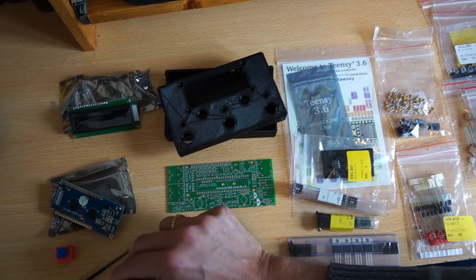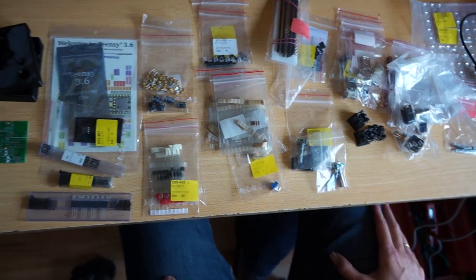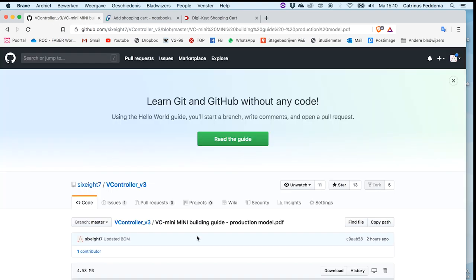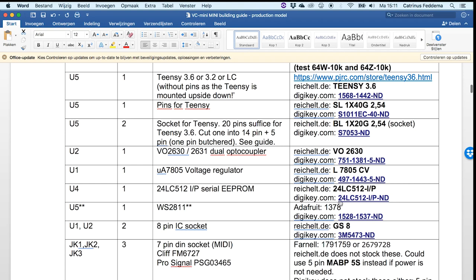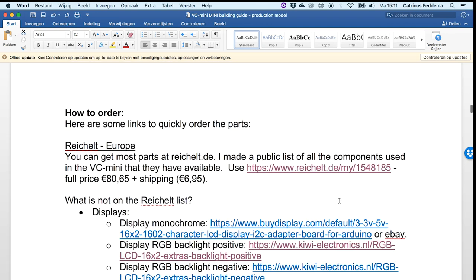You do get a complimentary pin header and a potentiometer for the brightness of the display with it. The other components you can get off the internet, and we'll look at some possible sources. The starting place should be github.com/687, where you can find the vController v3 repository. Inside here you will find the VC mini building guide, which has the bill of materials with links to all the proper parts.